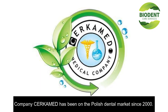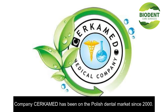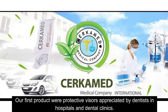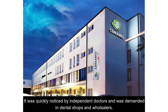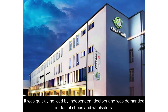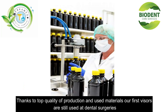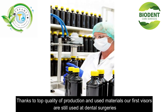Company Surkamt has been on the Polish dental market since 2000. Our first products were protective visors appreciated by dentists in hospitals and dental clinics. It was quickly noticed by independent doctors and was demanded in dental shops and wholesalers. Thanks to the top quality of production and materials used, our first visors are still used at dental surgeries.